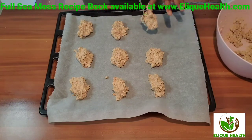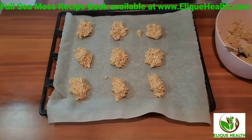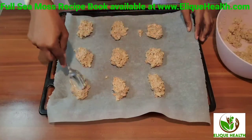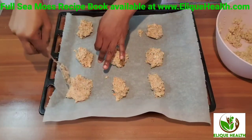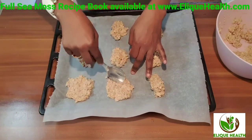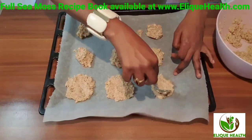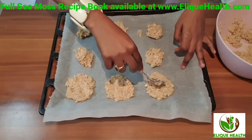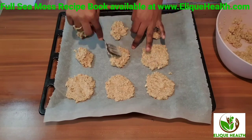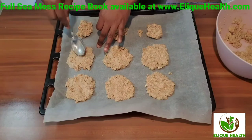Every time on the weekend when my son wants cookies, I say no problem and make him these healthy sea moss carrot cookies. If you want more recipes and you liked this one, check out our sea moss recipe book — it's available on our website, elitehealth.com, where you'll find this recipe and lots more.